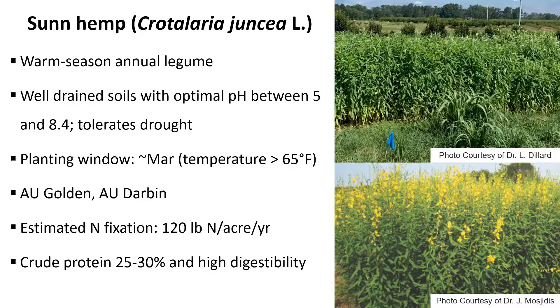Sun hemp has a potential to fix nitrogen up to 100 pounds or so of nitrogen per hectare per year. Generally, what we would see in terms of crude protein is going to be around 20%. It really depends on the management that you're doing for this crop, especially after it starts to really put on the stalk and the seeds start to harden.